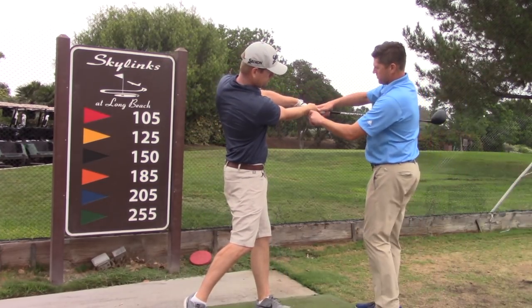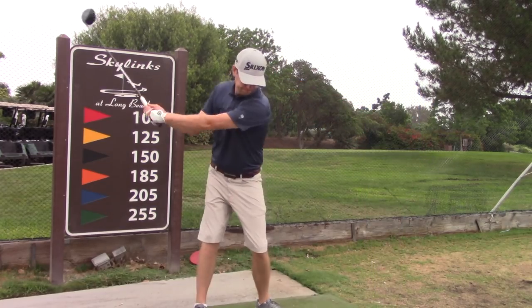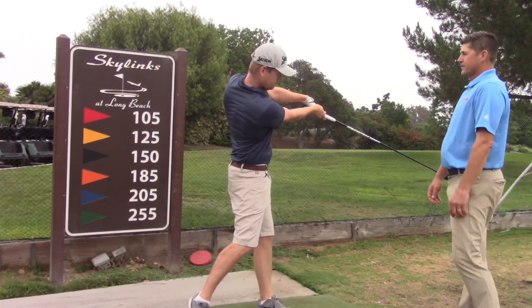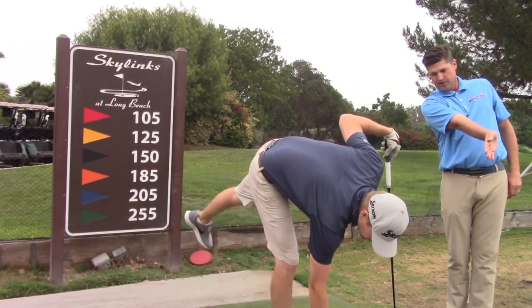The checkpoint would be we're going to try and hold that one wrist angle — the right wrist back just a little, straight forward. So belt, chest, arms — right wrist bend still intact when you get to that position.